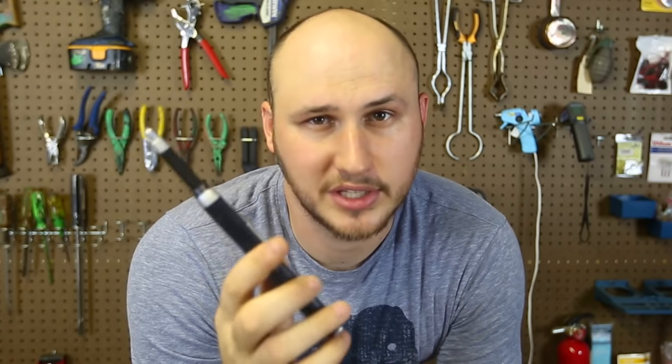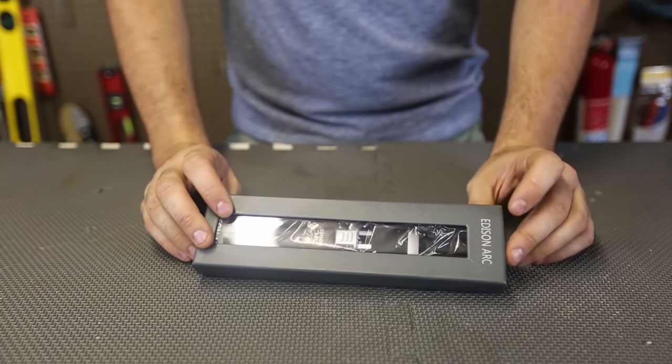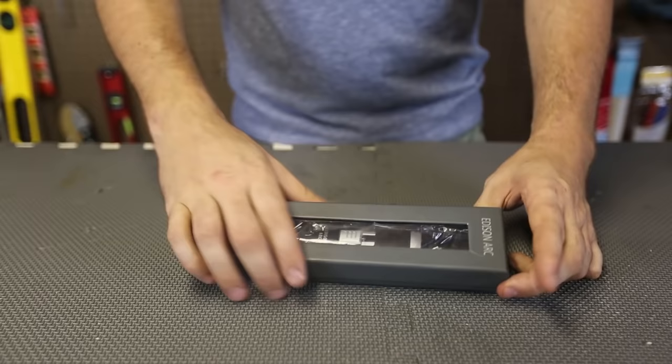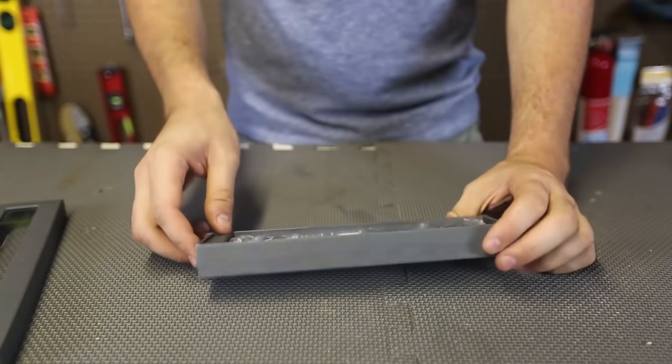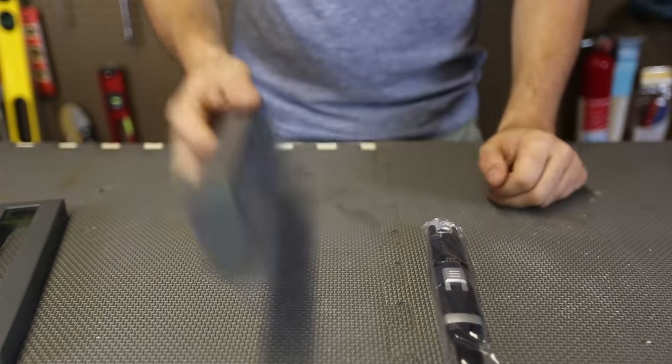This kind of lighter is used to light up candles and stuff. So we're going to put it to the test and see what it's all about — see how it works and if it lights things up. Here it is: the Edison ARC lighter. Let's see what it's all about. Pretty cool packaging, there's a little instruction booklet and everything about this lighter.